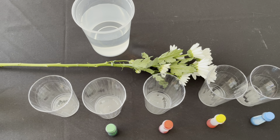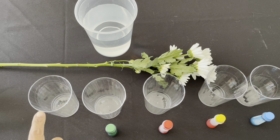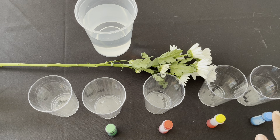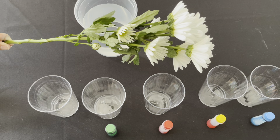For this lab, you will need to provide regular water, five cups or containers, and food coloring. I'm using blue, yellow, red, and green — you can use any colors that you have in your home. And you will also need five stems of a white flower.